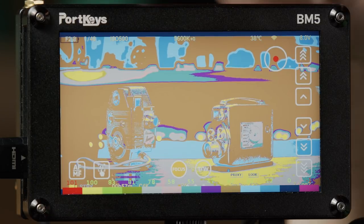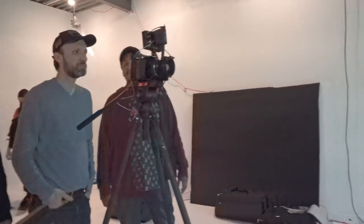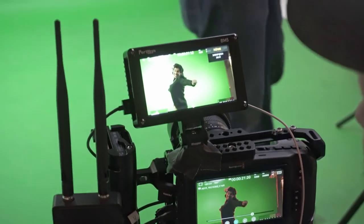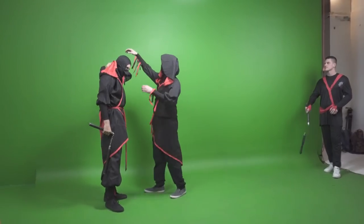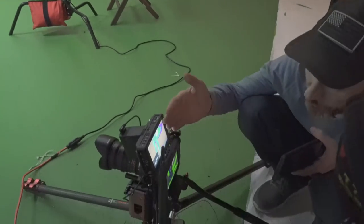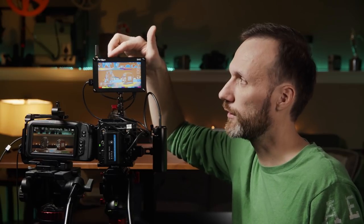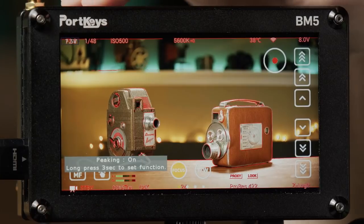My next custom button is false color. It's a really great way of judging exposure — really helpful if you're working with green screen and trying to light it evenly. False color is the perfect way to make sure the green screen is lit evenly, and it's also a great tool for overall exposure judgment. I do have a separate video on how to use false color if you're interested.